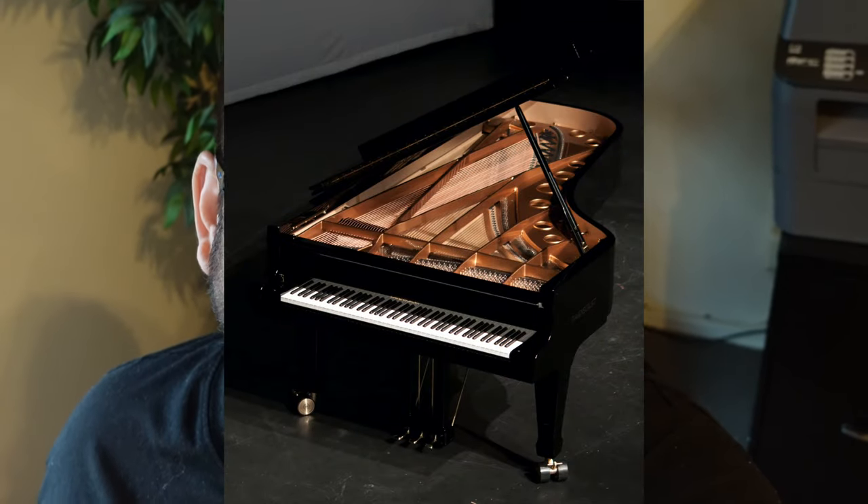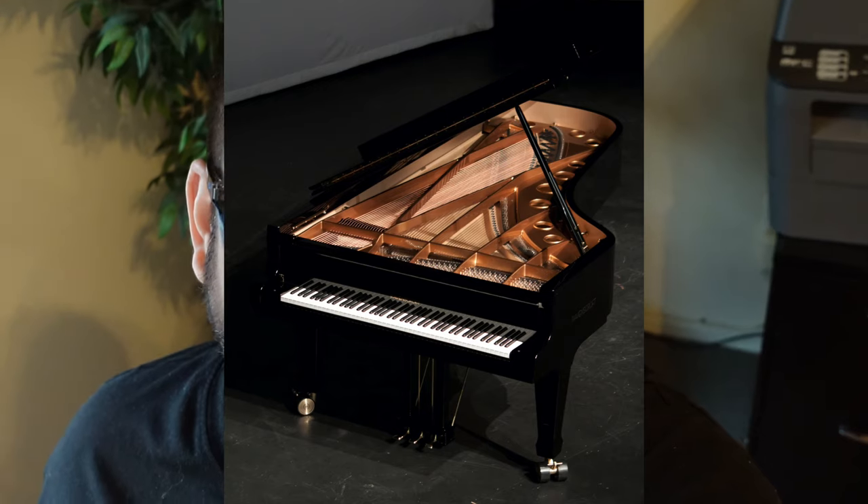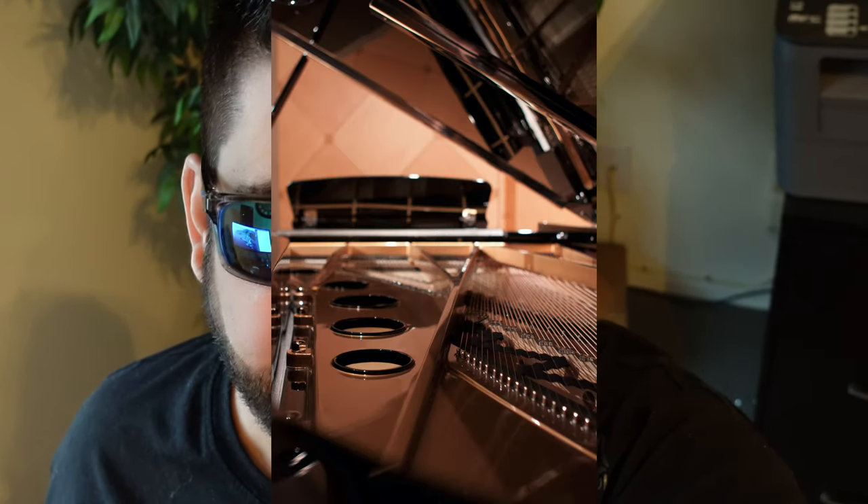It gives these pianos what I would say is sort of a bell-like sound — it's really incredible. It sounds to me like a Bösendorfer piano on steroids. It's an incredibly large sound, and that's why I think it's just great for popular music and jazz music. I've used it for classical recordings as well, and it's just incredible.